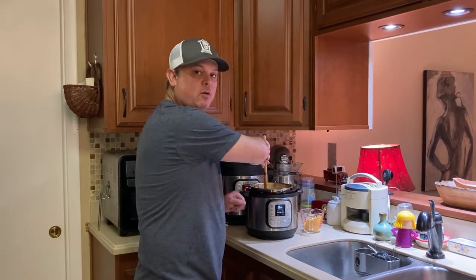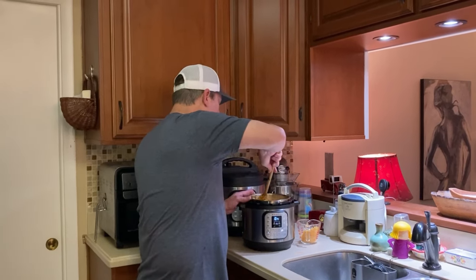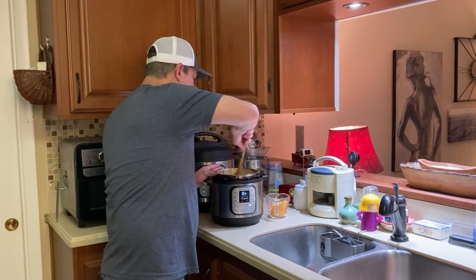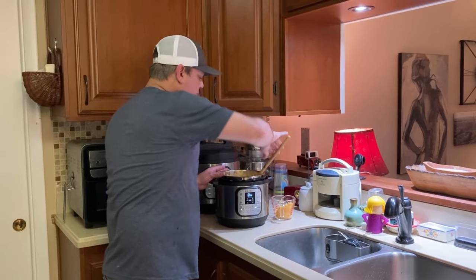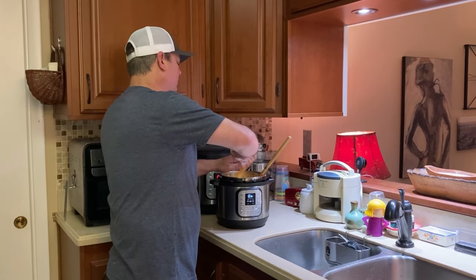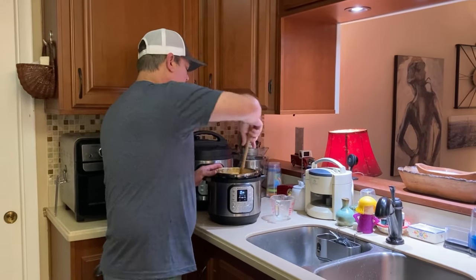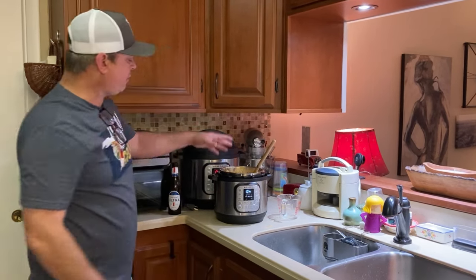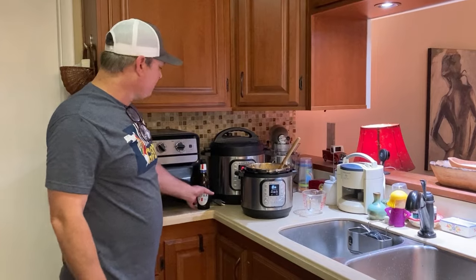You can even turn your sauté function back on like I did. And I've got something else cooking on this one — you hear that steam? We're going to use all two cups. Get that stirred in real good — give it a good thickness and consistency — and we'll share the final product in just a few.